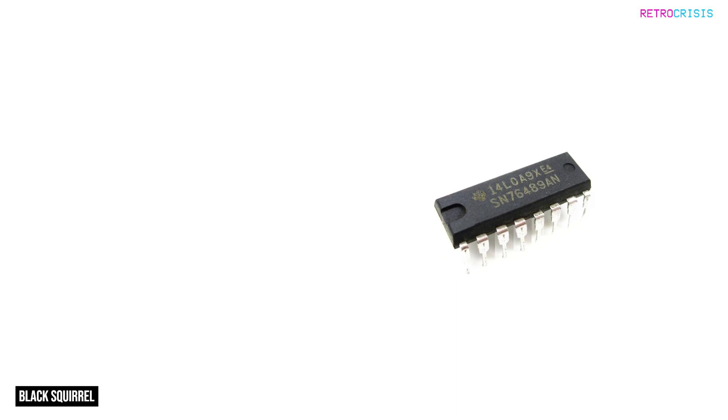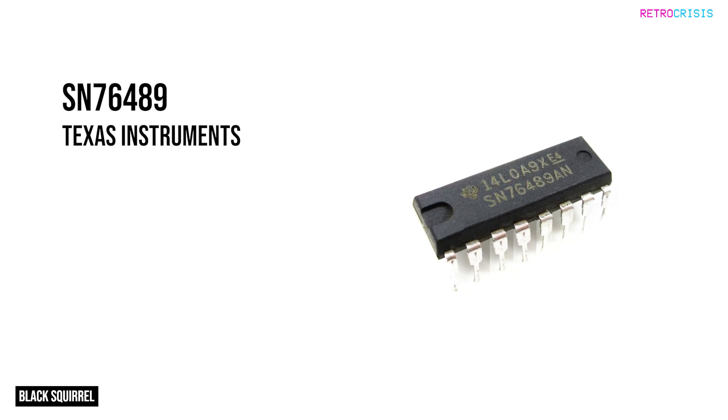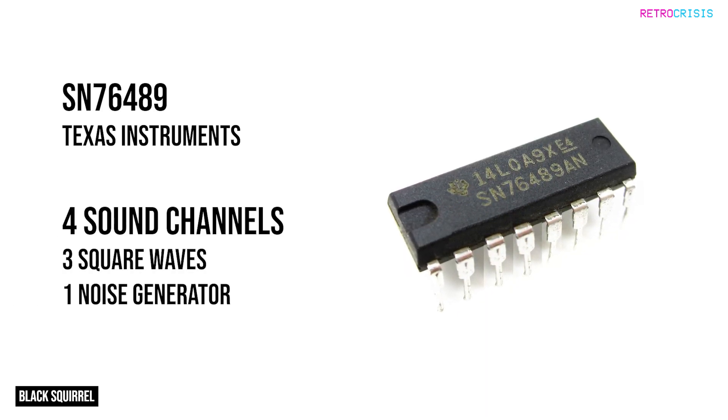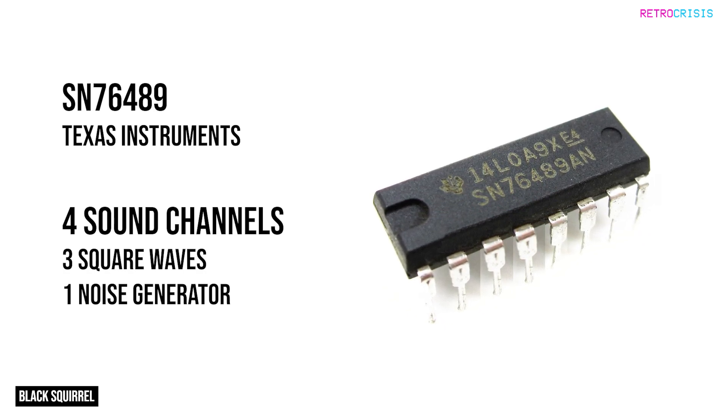The standard programmable sound generator chip for the Sega Master System was the SN76489 from Texas Instruments. The chip allowed for up to four sound channels, comprising three programmable square wave tone generators and one white noise generator.